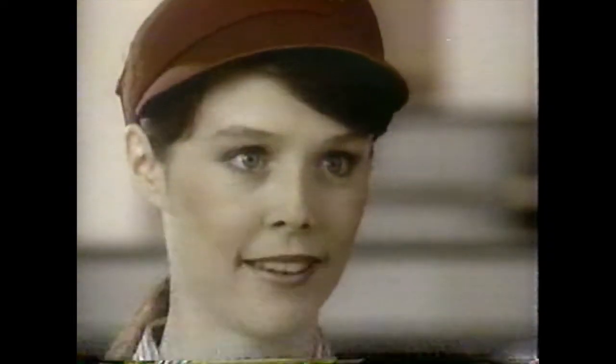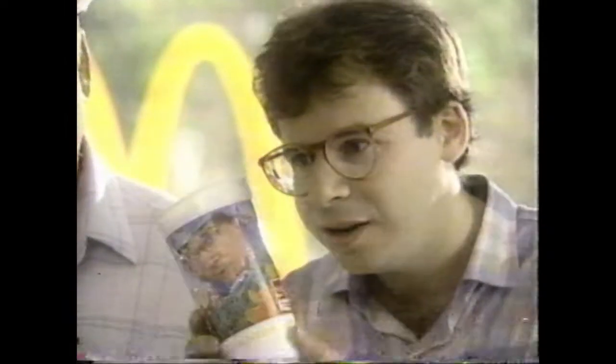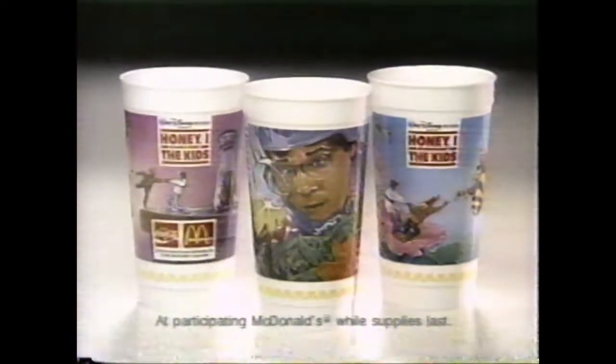Well, actually, there are three different cups. I'm a little partial to the Rick Moranis cup. What do you think? Does it look like me? Collect all three cups only at McDonald's.